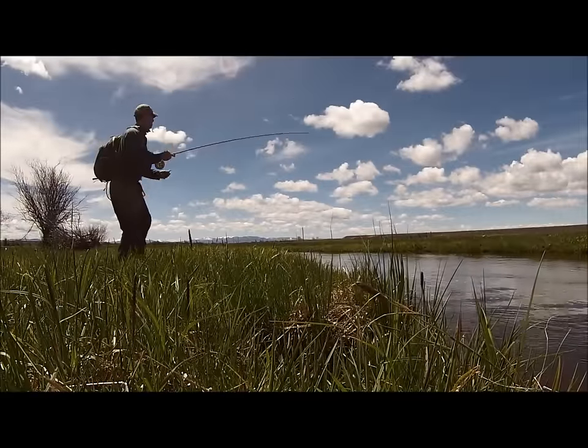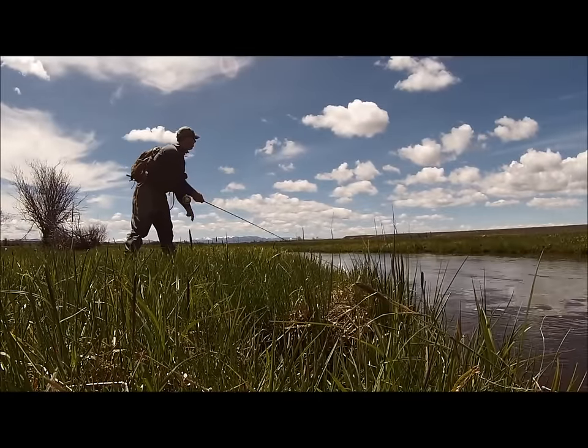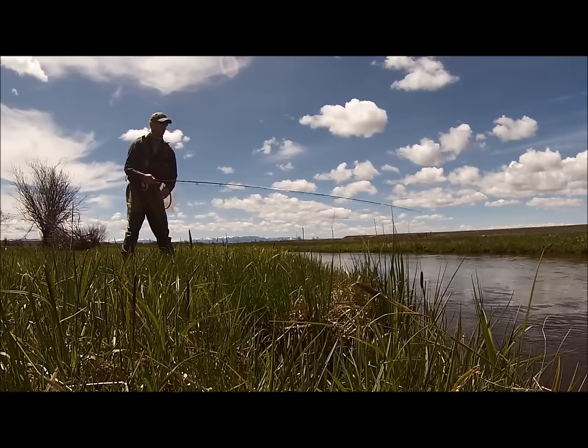While slow-paced days like these are great for making memories, my typical days are short on free time. As a result of that, I use several different methods that increase my efficiency at the tying table.